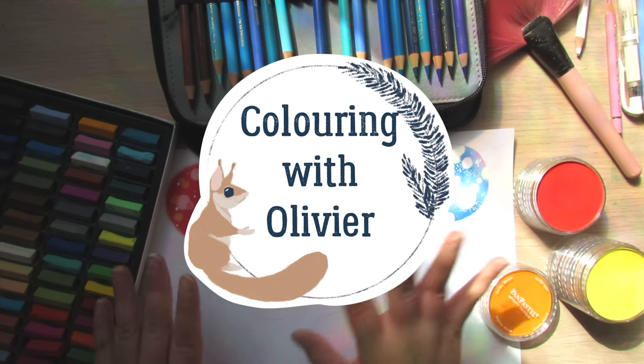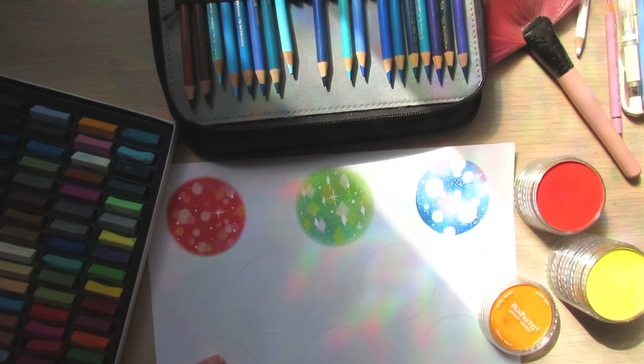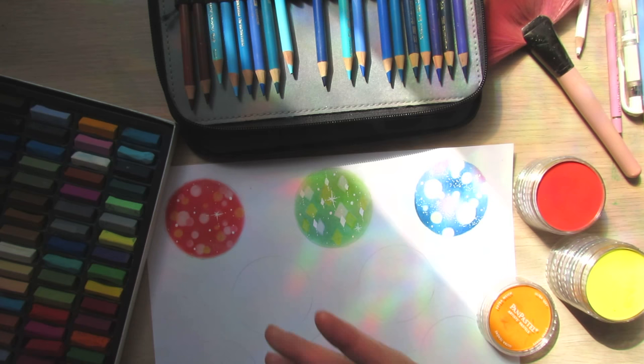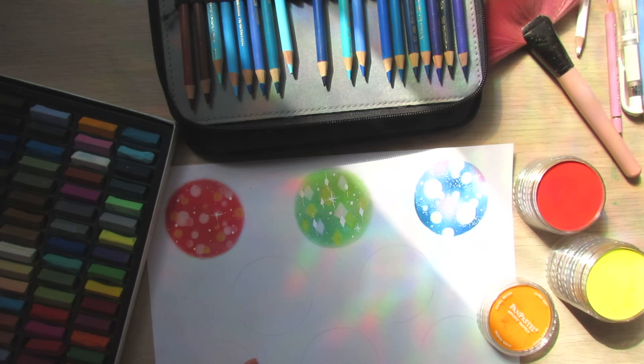Hi everyone, welcome back to my channel, this is Olivia. I'm very sorry for taking a very long break on YouTube, but I thought for Christmas this year I'm going to do a few tutorials and color-alongs so we can celebrate Christmas together. For the first tutorial I want to do a series of Christmassy or holiday backgrounds — you don't have to just use these for Christmas coloring, you can also apply them for other illustrations when you color in your books.